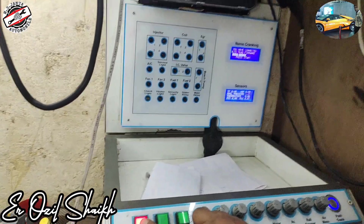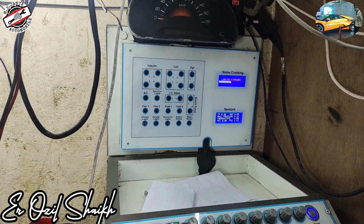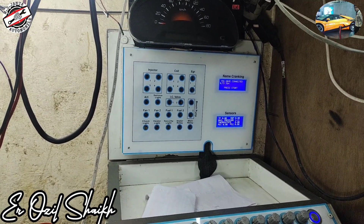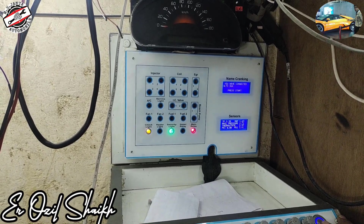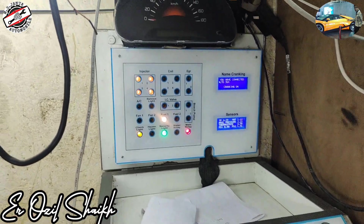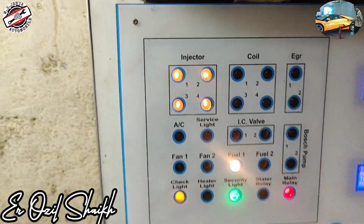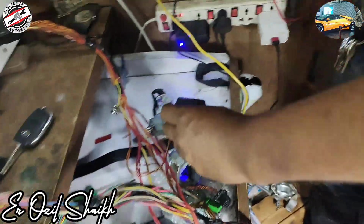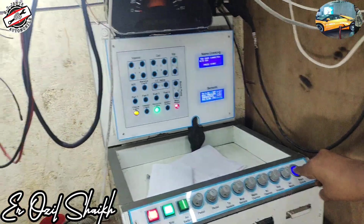Before cranking, we have to confirm that our ECM is working properly — check light and ignition light are coming, and the cranking name is showing on the ECM. As you see, it is showing. Now we press the button for cranking. Start cranking: one, two, three, four. The injector is firing, but the coil is not firing. So in this ECM we have a small problem.